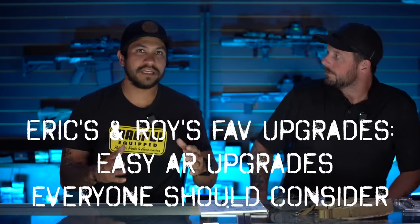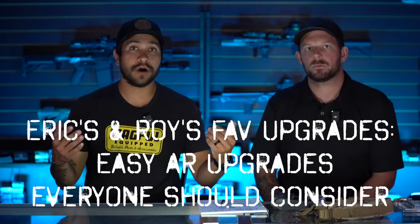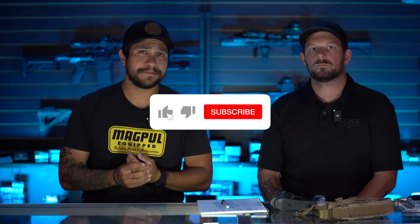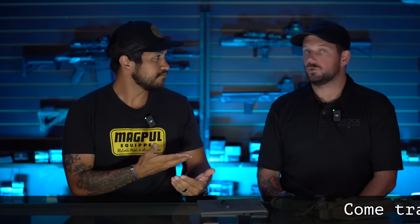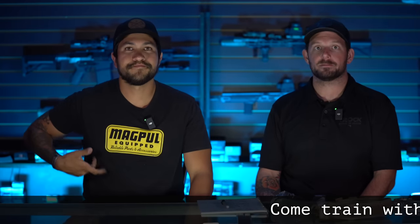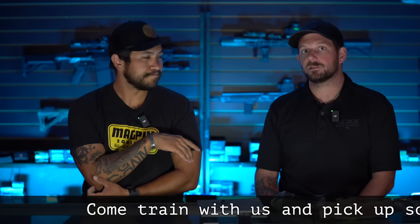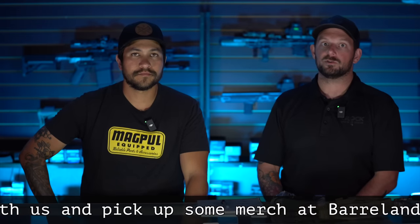Hey everybody, it's Eric and Roy, and thank you for checking out another Hatchetcast episode. Today we're going to talk about some really easy upgrades and what we upgrade on our rifles, specifically our AR-15s, whenever we are building our own stuff. Make sure you hit the like and subscribe button — it really does help us out. If you want to support us, you can jump over to our website and come train with us. That's the easiest way.